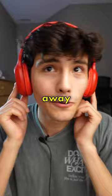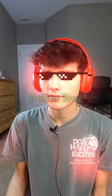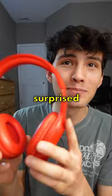From far away, you probably wouldn't be able to tell these were from Dollar Tree. I'm actually a little bit surprised — these actually do have a little bit of bass. But all the sound sounds really muffled, like under a blanket.